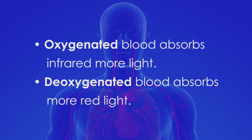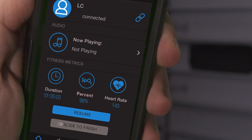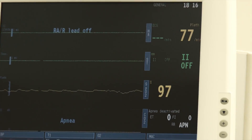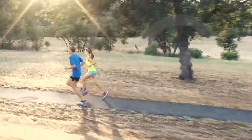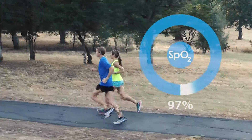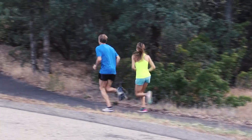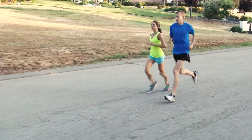Oxygenated blood absorbs more infrared light, whereas deoxygenated blood absorbs more red light. The absorption results are conveniently reported on your FreeWaves app on your phone, just like in an operating room or hospital where the readings are sent to a screen monitor. Oxygen saturation is an important metric to measure for many athletes because it informs them of their level of oxygenation. Proper oxygen delivery to tissues and organs affects energy metabolism, blood pressure, and muscle function. Athletes can measure oxygen saturation to help enhance and optimize their workouts.